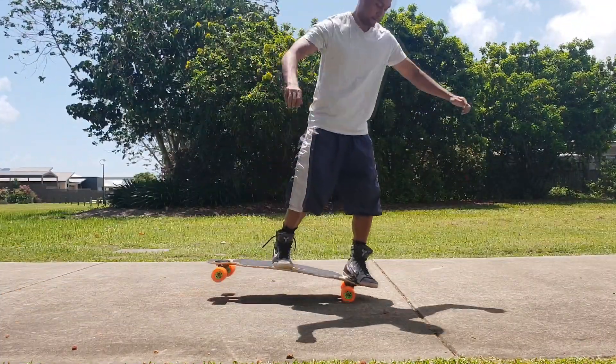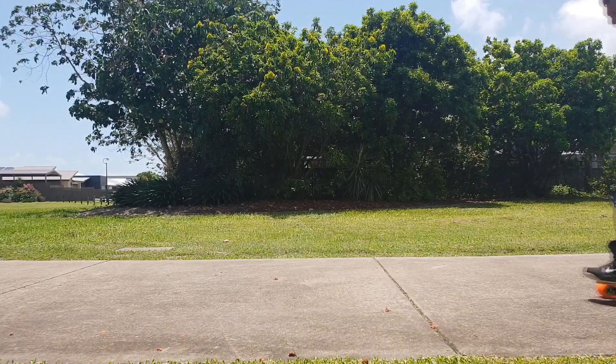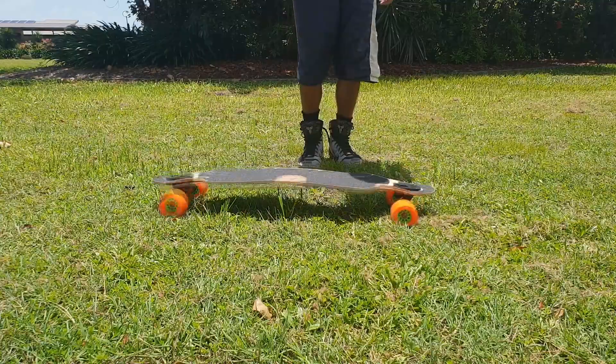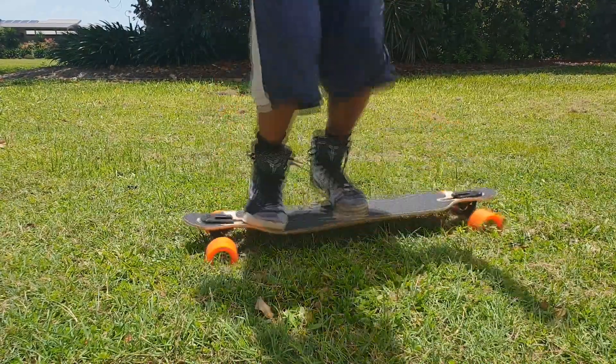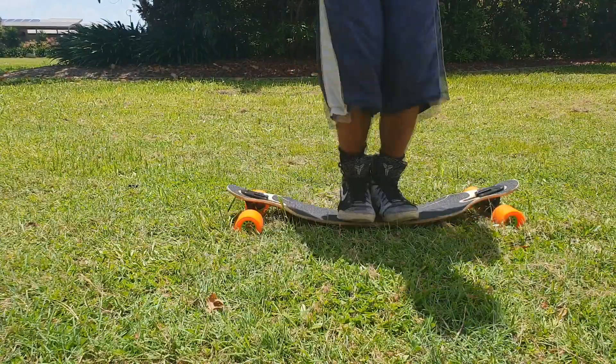Here's a pretty pathetic attempt of me trying to do some tricks. I tried to do a mono — couldn't do it. And then whatever this other trick is called, I tried it like 20 times the day before and couldn't land it, but today I tried it first go on the grass and managed to land it.